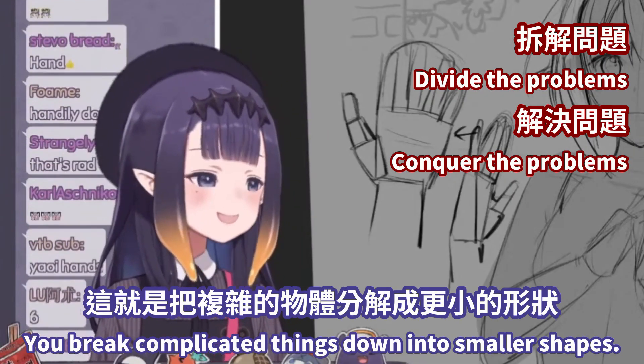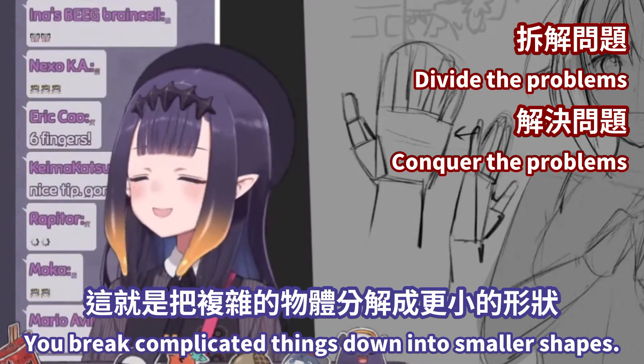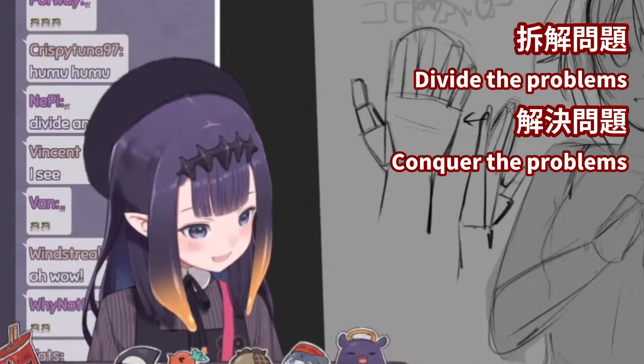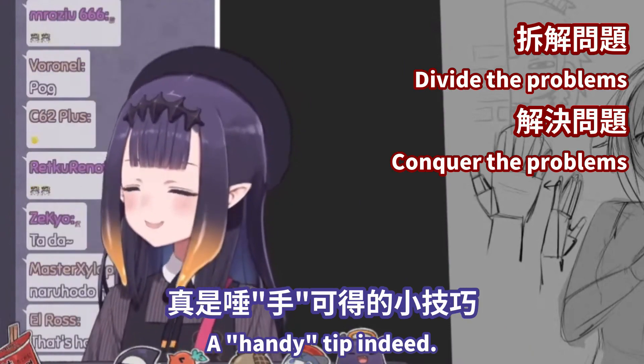You break complicated things down into smaller shapes. It's easier for your brain to understand. A handy tip indeed.